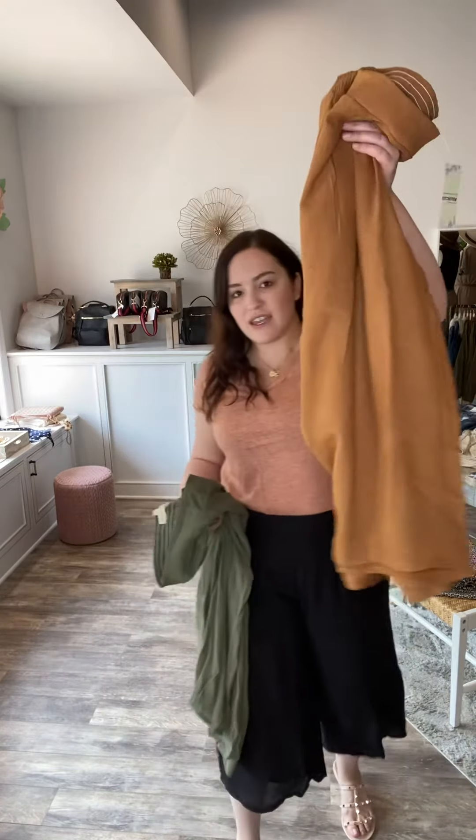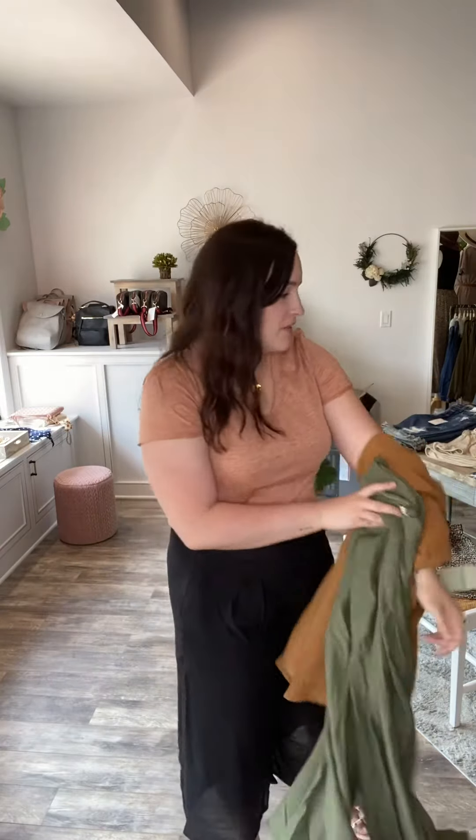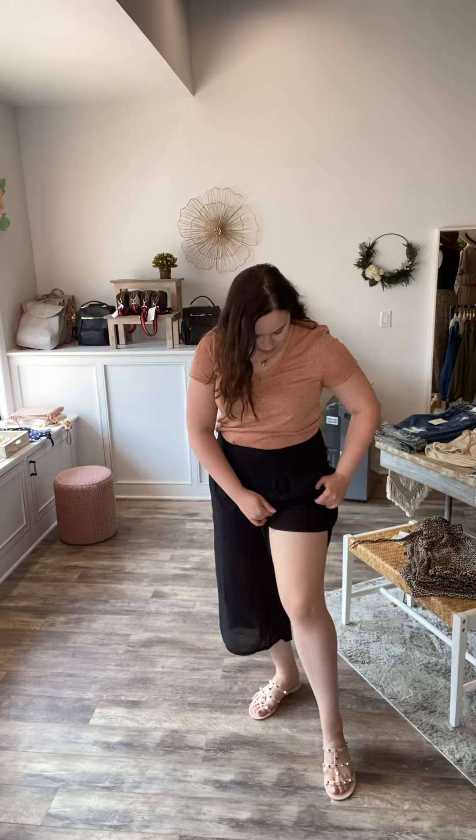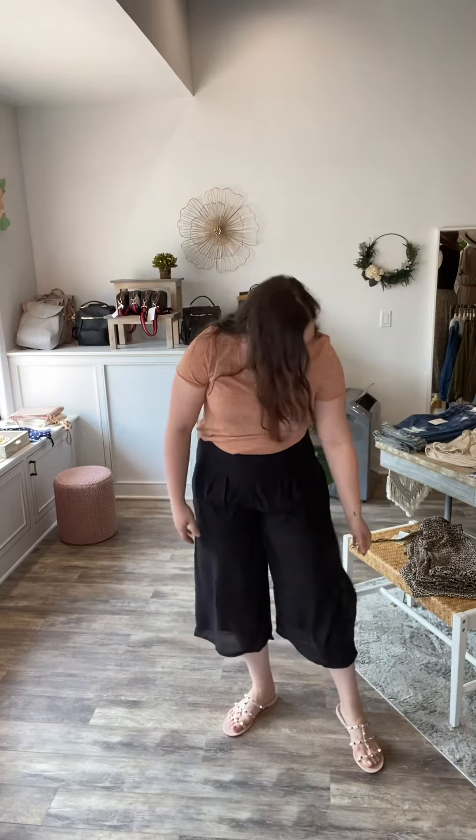They come in black, a gorgeous camel color, and my favorite, olive. They are so cute — they've got pleats right here. These would work for work, play, whatever.